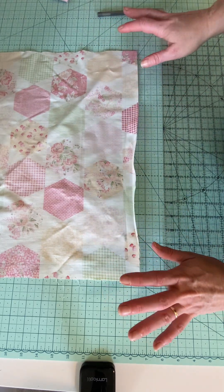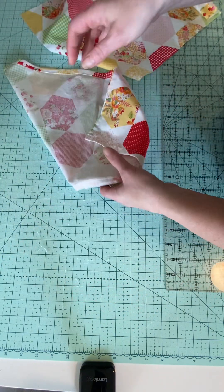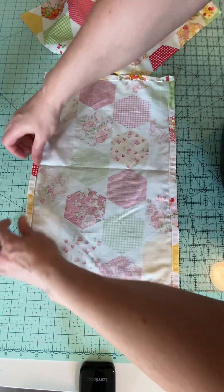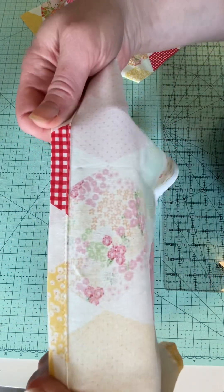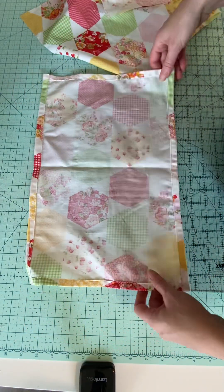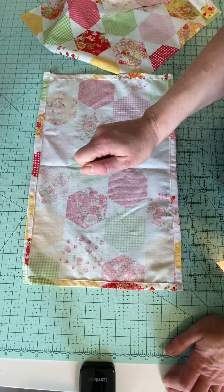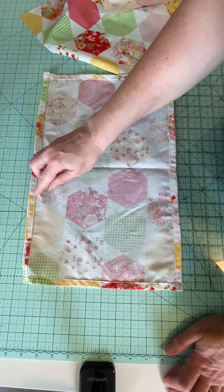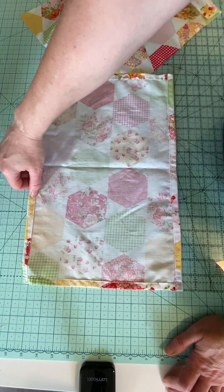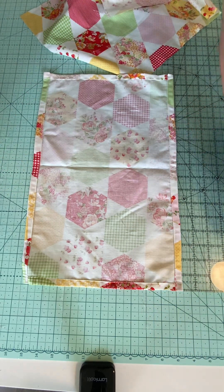I didn't miter my corners — you can if you'd like, that's totally up to you. And that's what your back looks like. For the stitching: I stitch from the back, and my machine has a movable needle. I use an open toe foot, and with that open toe foot I figure out how far I need the needle to be over from the open toe edge — and that's what I go by.